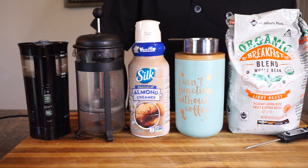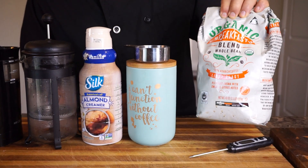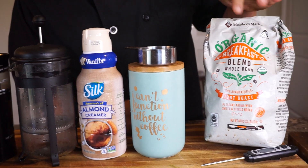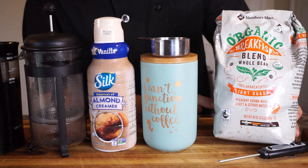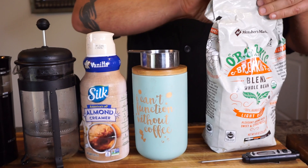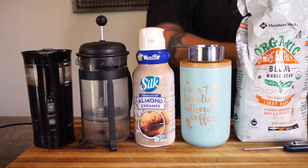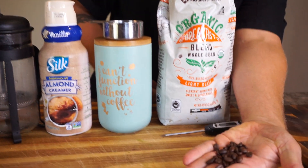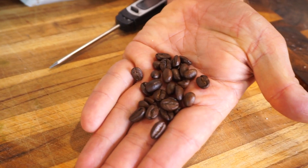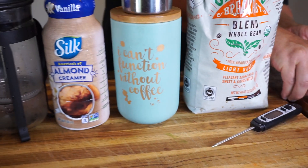Alright, so this is everything that you will need to get this coffee made. This is what I use — it's from Sam's Club, it's an organic breakfast blend and it's really, really delicious, low acidity, fair trade coffee, and it's whole beans. You actually have to grind them. I got myself a little coffee grinder which is about 15 bucks. This is what the coffee beans actually look like before we grind them — they're a lot better like this.